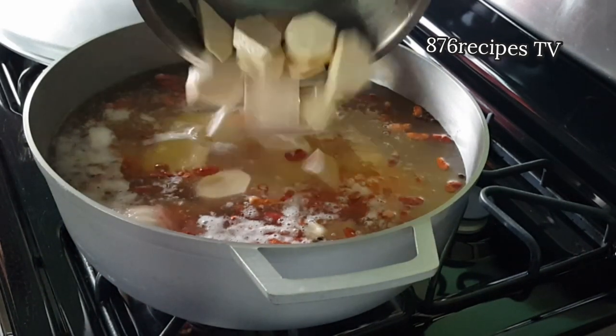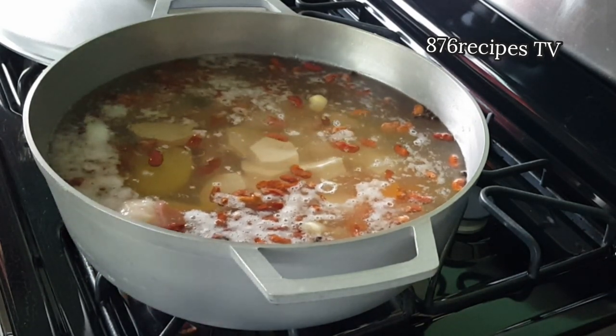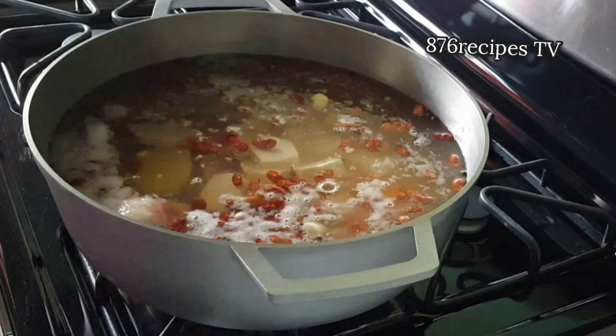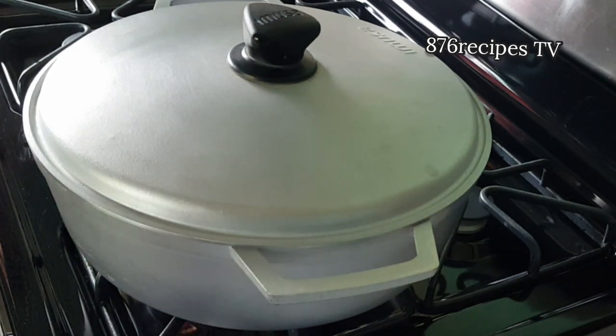Now I am adding the cocoa, and as I mentioned earlier this is what gives the soup body — makes the soup rich and thick. I'm gonna cover the pot and allow the peas and the pig's tail to cook as well. The pig's tail is already soft so it won't take a very long time to cook.